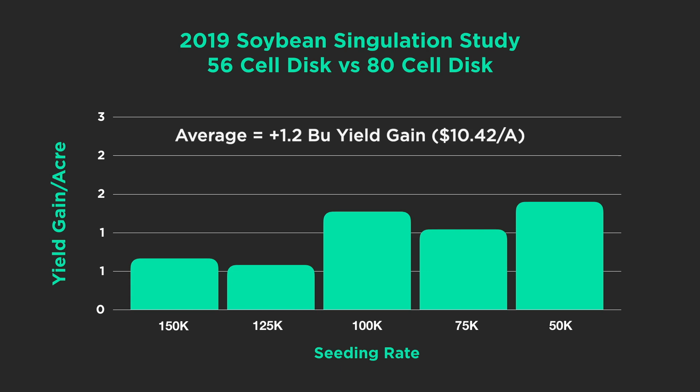This is an easy decision — especially if you're a grower who has been reducing soybean seeding rates. Singulation is offering 1.2-bushel yield gains with over $10 in returns. Today's Inside PTI agronomy tip of the day: singulating soybeans is possible today and could give growers an extra edge to create consistent soybean stands and drive soybean yields and profitability higher.